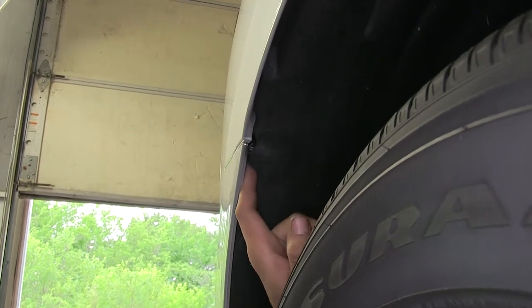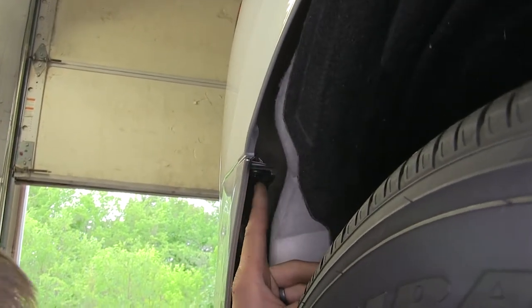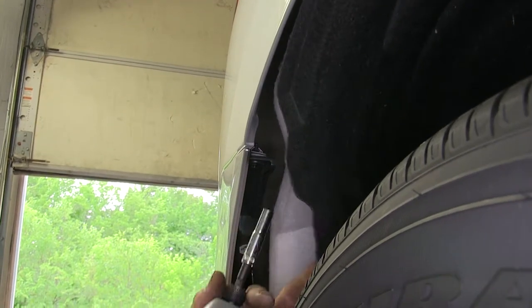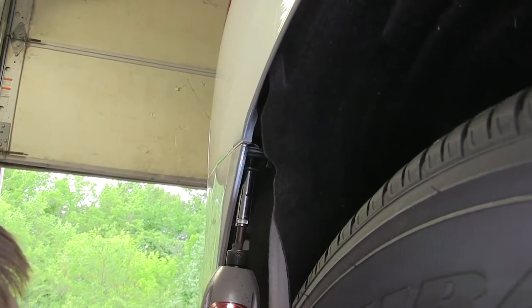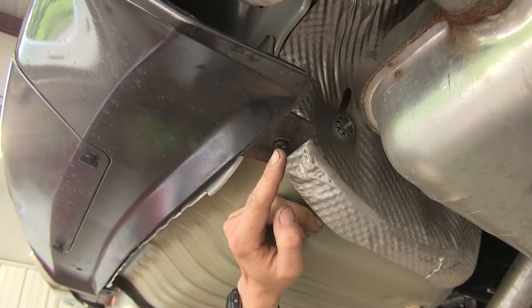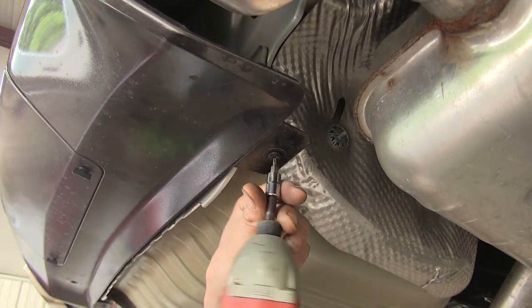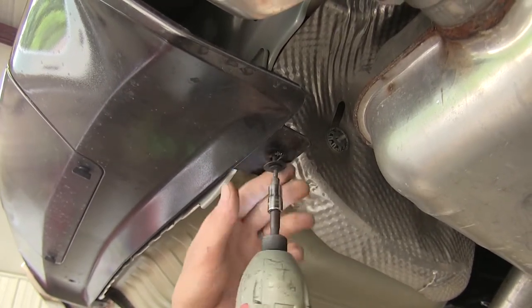Now we'll pull back on our fender liner, and where our fascia meets our fender, we have a seven millimeter screw to remove. Now underneath our fascia, near each one of our mufflers, we'll find a T15 screw that holds it to a metal support tab. We'll remove both of these on each side.